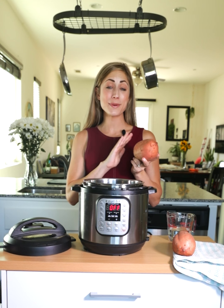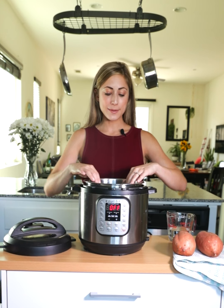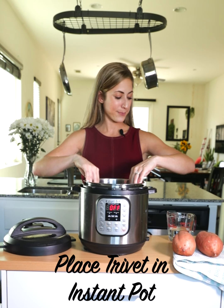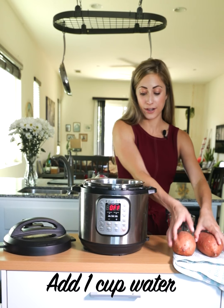First you'll grab your sweet potatoes and give them a nice rinse. Make sure to scrub off any excess dirt that's on the sweet potatoes as well. Find your Instant Pot and the trivet that it comes with and you'll place that trivet down at the bottom. One cup of water gets poured into the pot and then you can set your sweet potatoes right on top of that trivet.